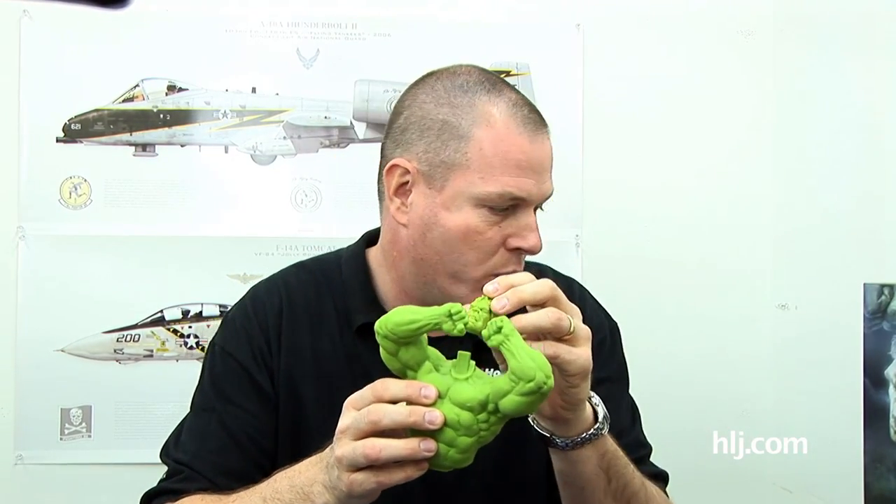Howdy folks, it's your old model building buddy Brian here with another fantastic episode of Boss Builds. Now we've had some people writing in about the last couple episodes where I haven't actually been building anything. As you know, if you've been following along, I am actually working on The Incredible Hulk from Dragon's 1/9th scale superhero vignette series.